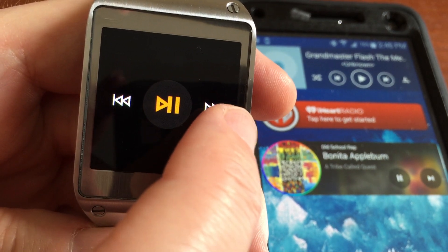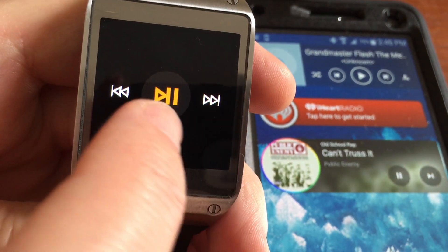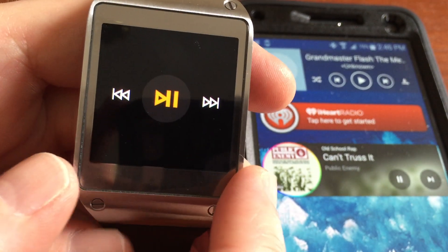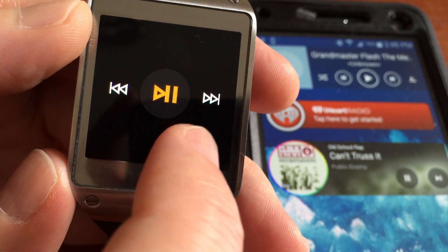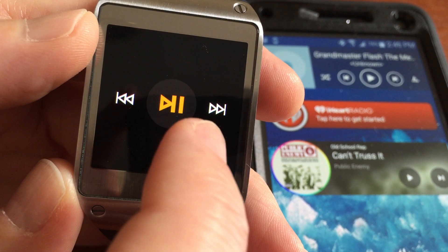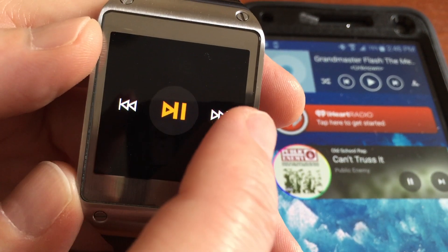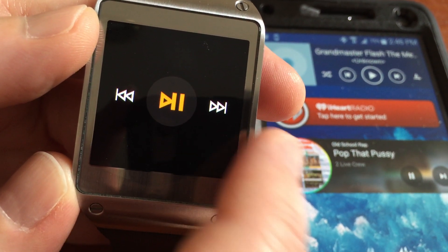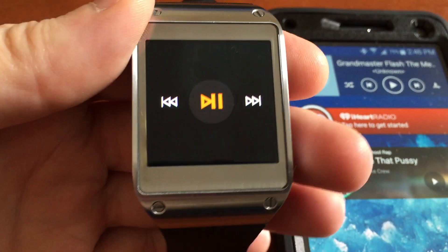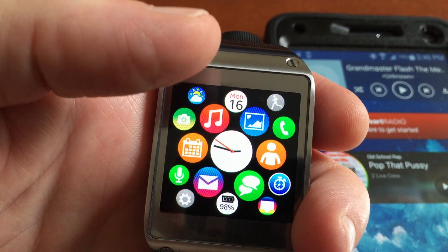Let's try skipping to the next song. So you can skip songs, and you can go back — though maybe we can't go backwards. I don't know, maybe it's a glitch with the system. But it's kind of cool because you can control your Milk Music. Like I said, I don't use Milk all the time, but having it there is kind of neat.